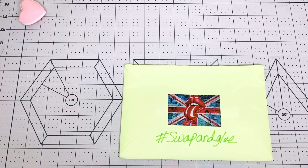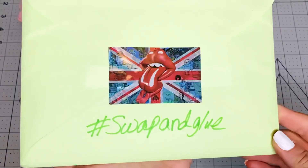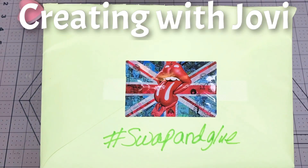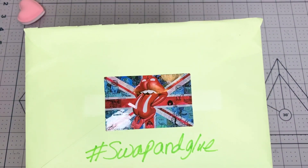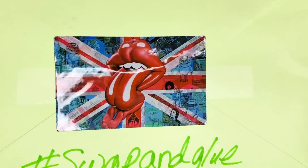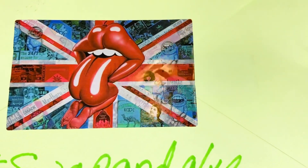Hi everybody, happy Monday! This is Kathy, welcome back to my channel, Kathy's Favorite Things. I'm super excited — I got this in the mail. As you can see, it's hashtag Swap and Glue from Jovi, Creating with Jovi. On the front she put her sticker with her P.O. box address, and it has a beautiful flamingo because that's her signature. She added another sticker in the back which I'm going to cut and probably use in one of my collages.